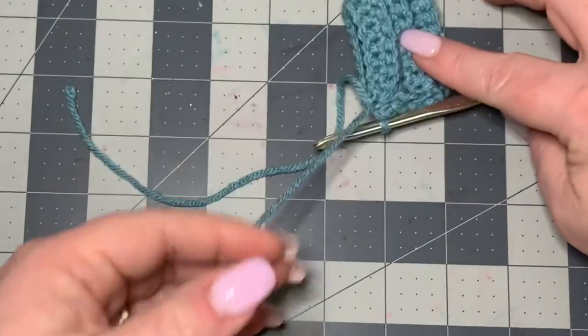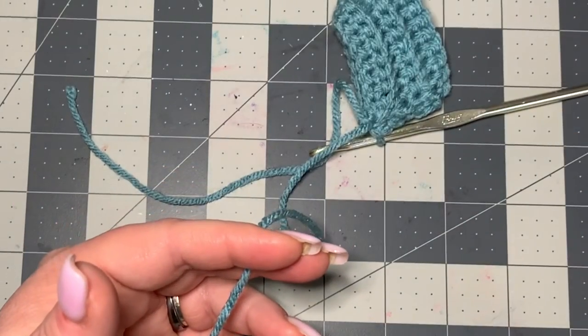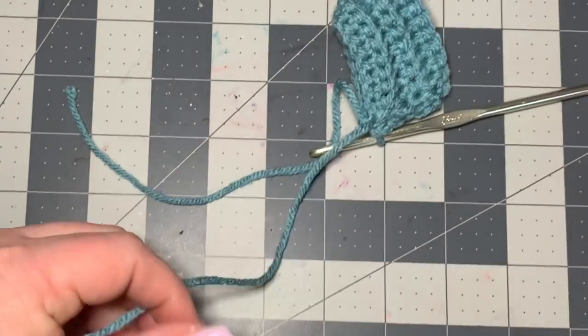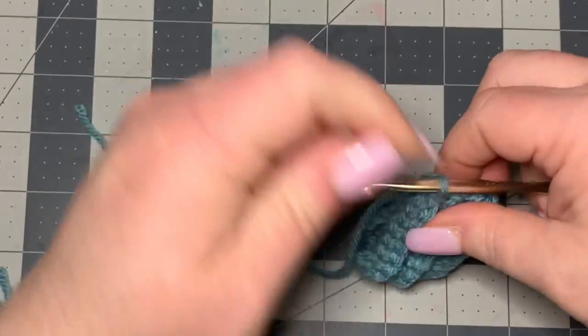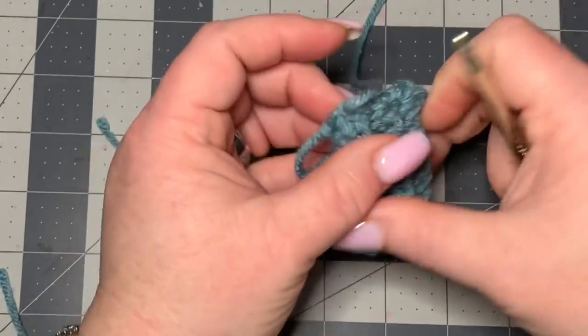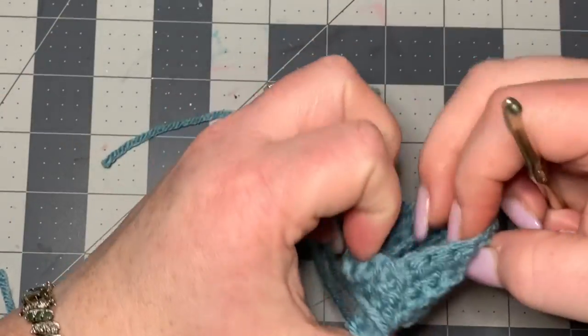Leave a little bit of an end here because we might need that to sew with, so just cut that off right there, then chain one and pull through just like that. Now you've got this completed.